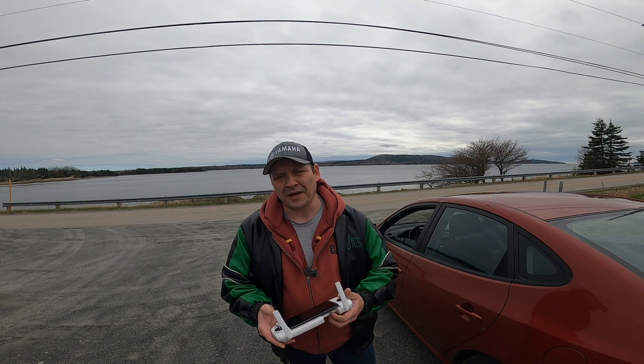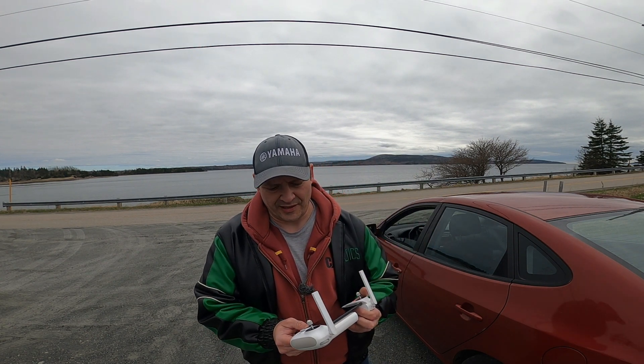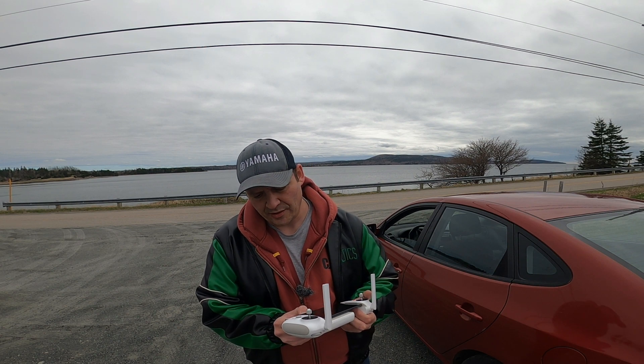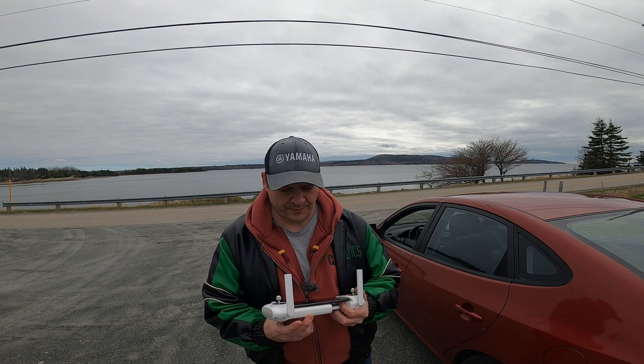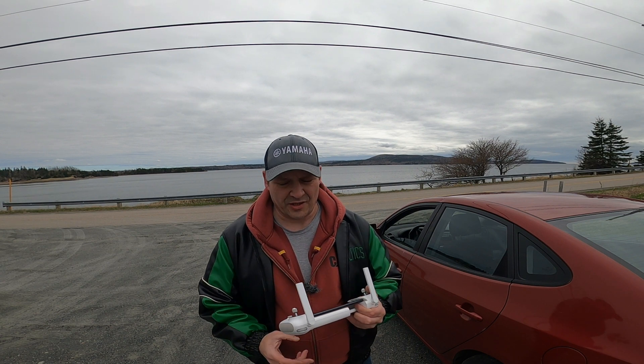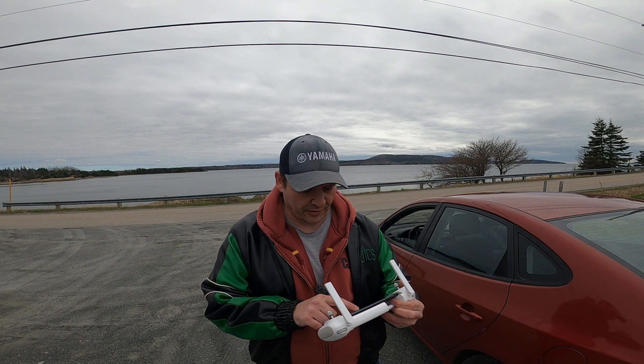This is an issue I'm getting — a disconnection — and I usually have to unplug the cable and plug it back in. Sometimes it takes a couple of tries, but it actually worked first try today.